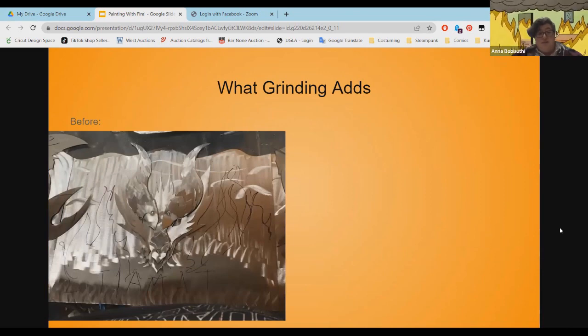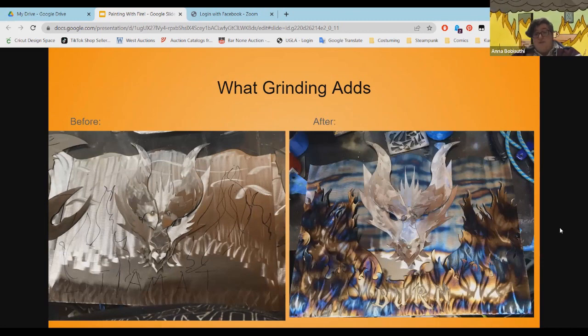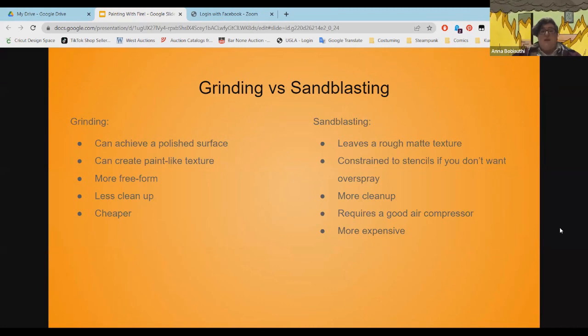With grinding, you can see this is before and this is after — you can see all these textures grinding adds to our metal. We can do this to add shapes and designs, and we want this nice shiny texture so that the colors adhere better. With grinding, you achieve a polished surface; you can basically draw with it, create a bead-like texture, do preforming with way less cleanup. It's a lot cheaper to have an angle grinder than a sandblaster.